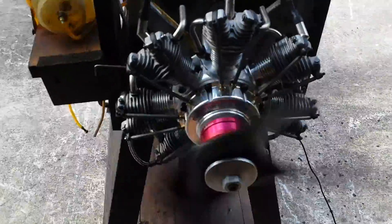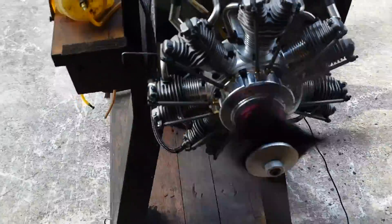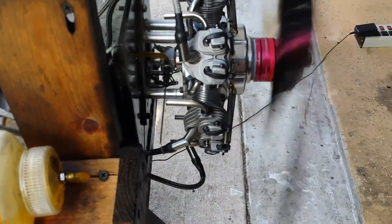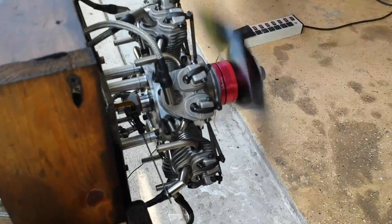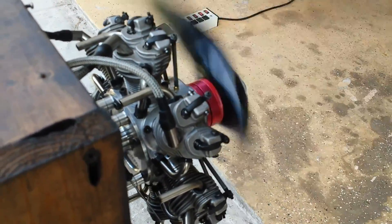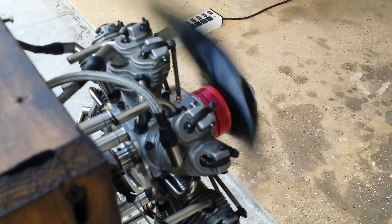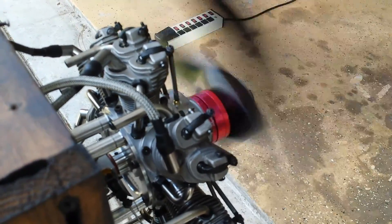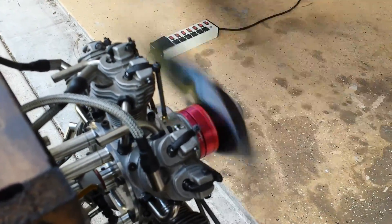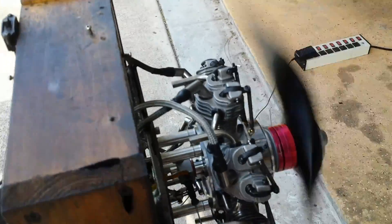With the Calio exhaust, the engine will sound awesome. Right now we are around 8,400–8,500 RPMs. With a nicely balanced prop it will probably be even better. Okay, let me stop it.